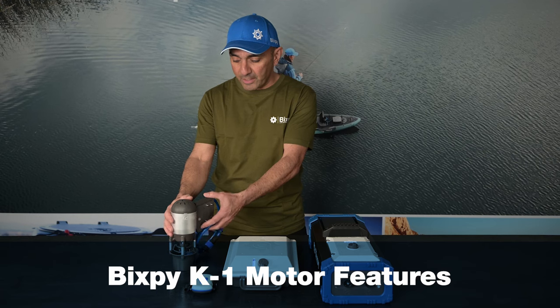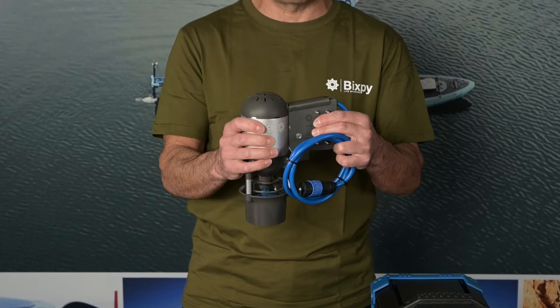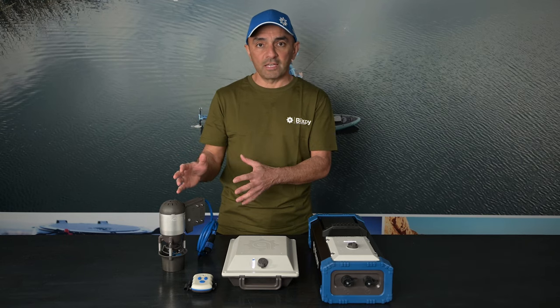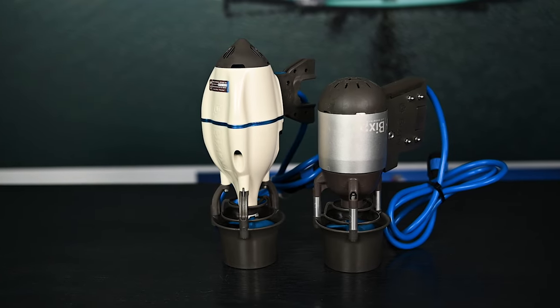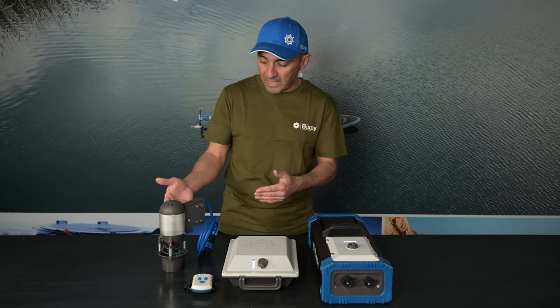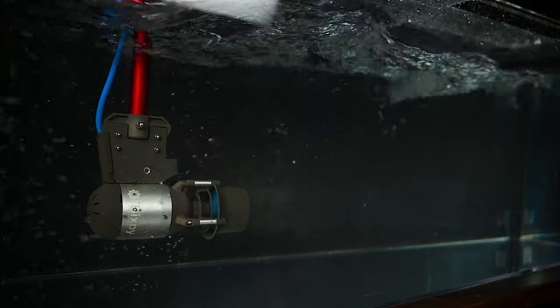We're going to start with the motor right away. You'll notice it's about two inches shorter than our J2 motor, and it's still the same output — about one horsepower. There are lots of features we've built over the years to make it more robust, make it last longer, make it quieter, and make it more efficient. The shorter motor results in a quieter motor because you've got a shorter shaft. We have a full anodized aluminum body that helps with heat dissipation so the motor runs more efficiently.